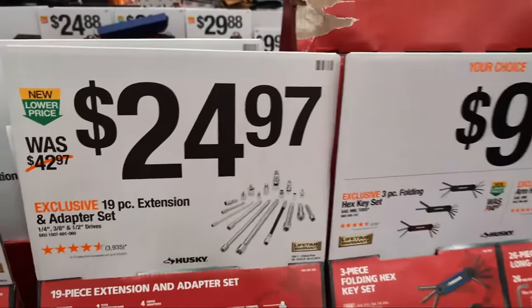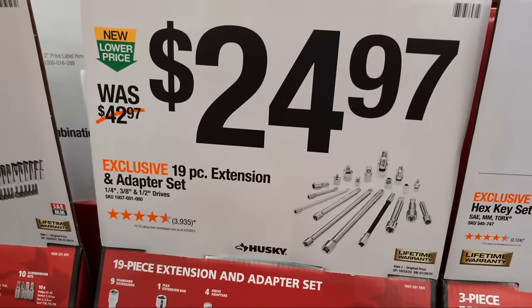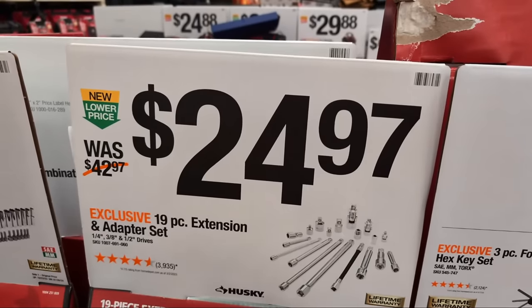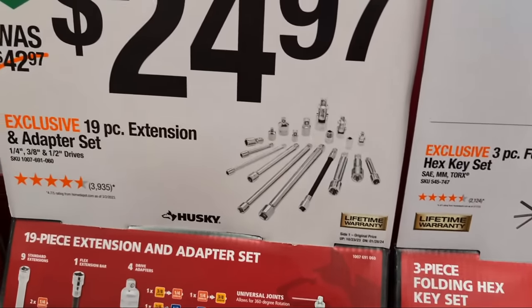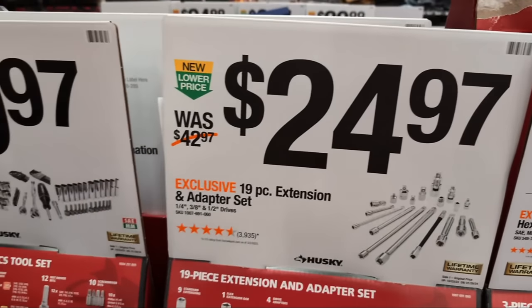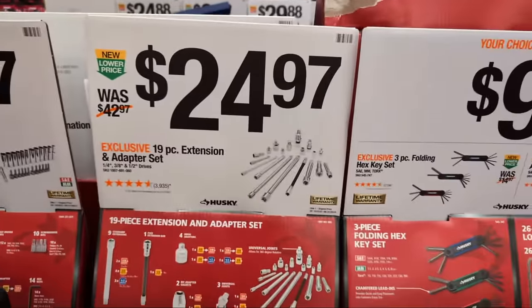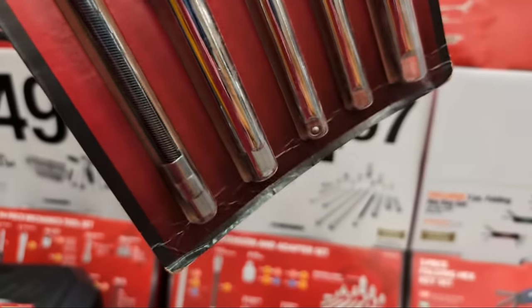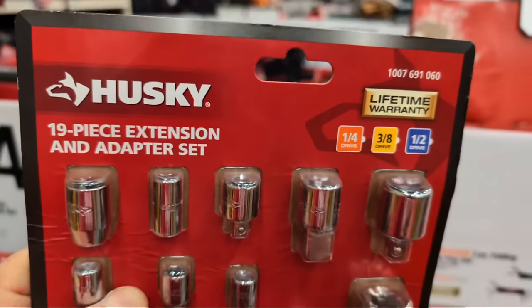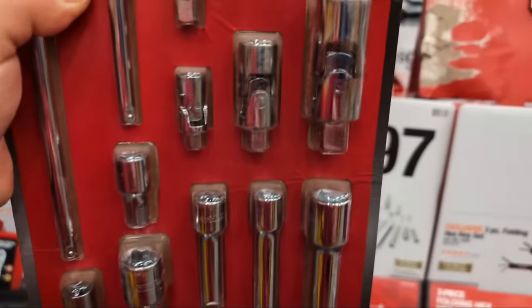We have some adapters from Husky as well. One of the great things about Husky tools is you're getting that lifetime warranty on all of this stuff - snap a socket, bring it back to the store and they'll give you a replacement. I like this one a lot because it has a flexible shaft drive. It's an adapter set with 19 pieces including some swivels.